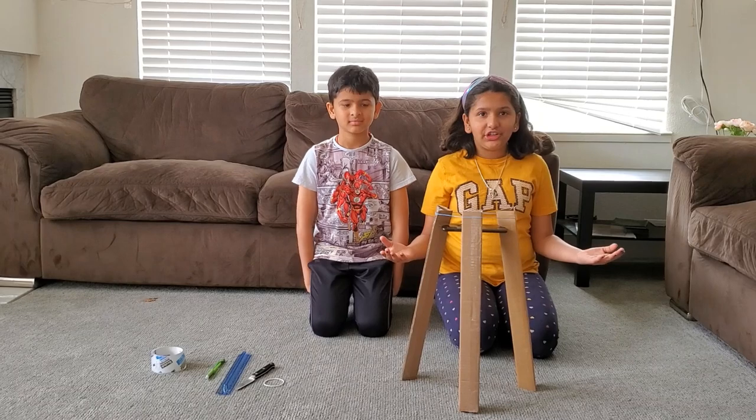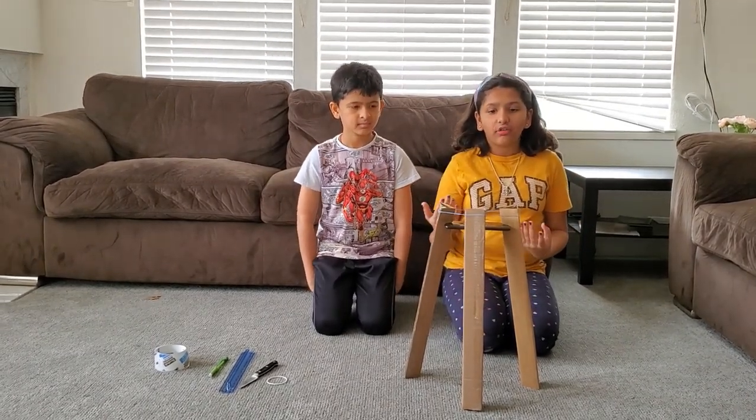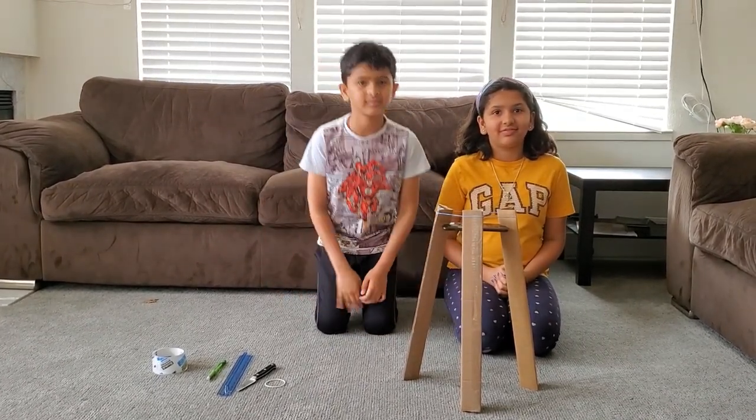I hope you liked our video and you will enjoy your favorite show with this tripod. If you liked the video, please subscribe and share with your friends. Bye now! Bye, guys. See you later.